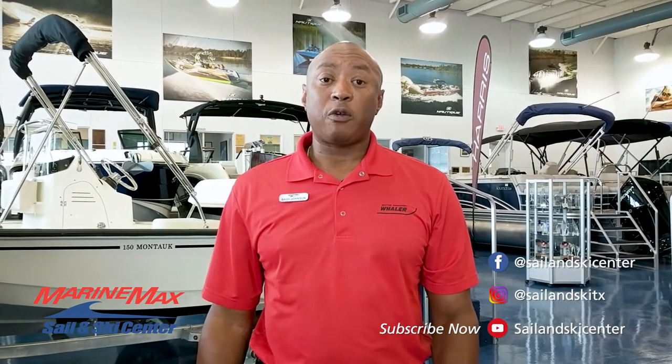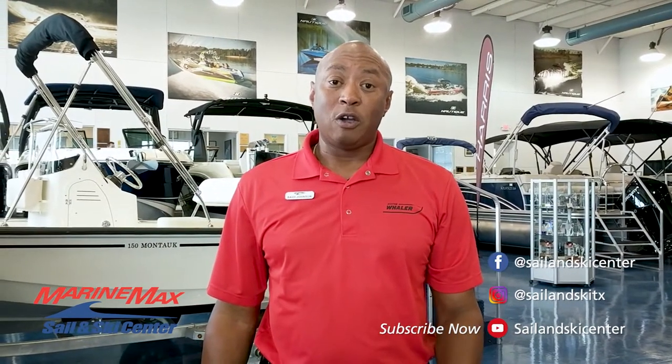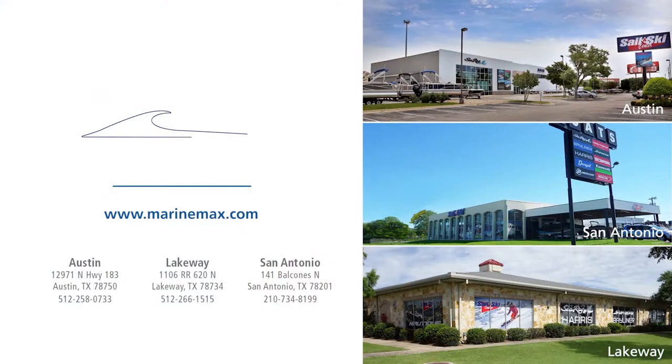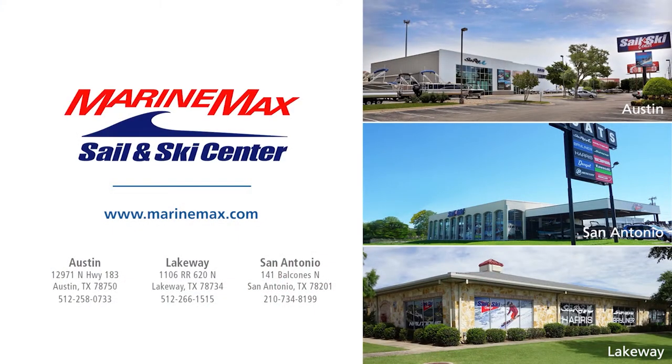Thanks for joining us today. If you have any questions about this boat or any other models, please call me or our other staff members, or come see us at our locations in Austin, Lakeway, and San Antonio. We'll see you on the water.